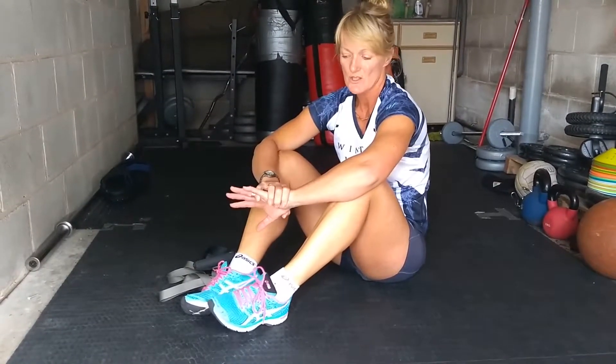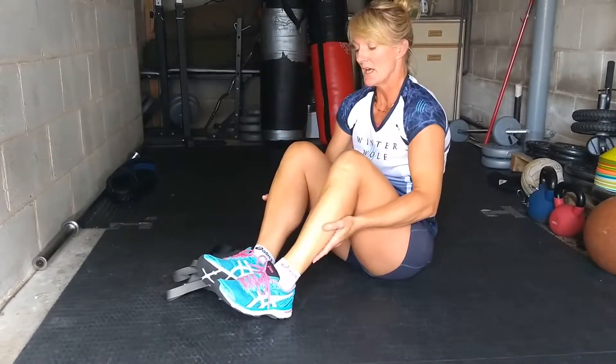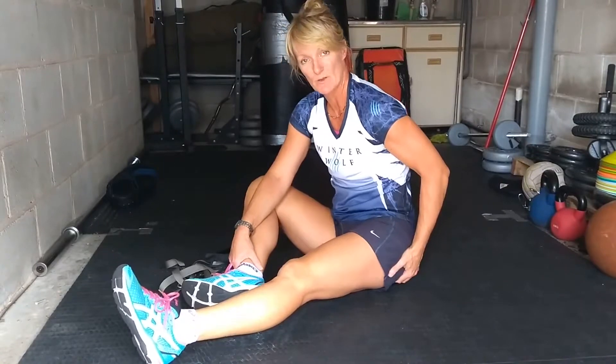This next stretch stretches both your hamstrings and your back — the seated hamstring back stretch. For this one, you're sitting down. Just as with the other hamstring stretch, you need to sit up on your bottom bones.